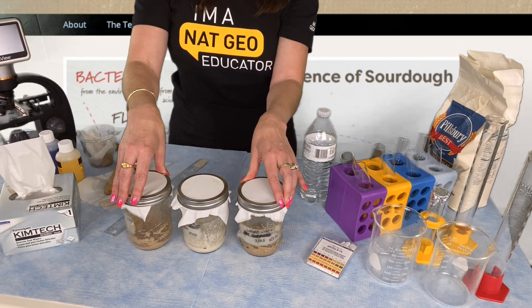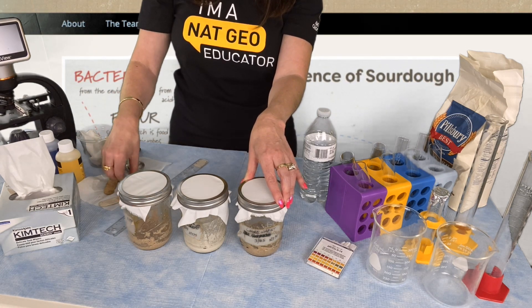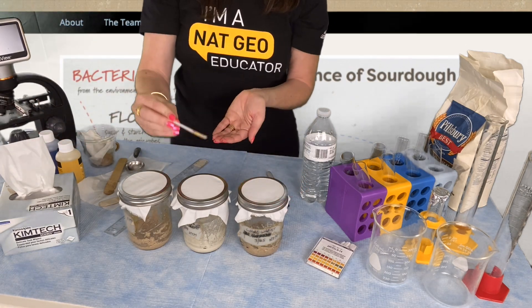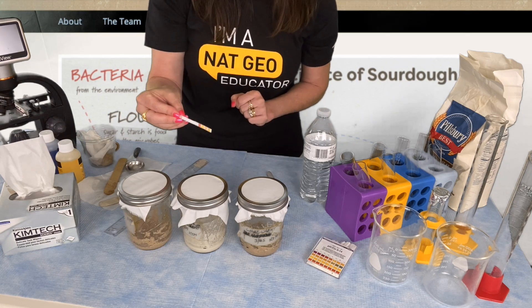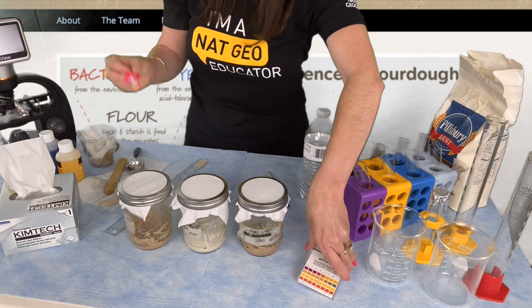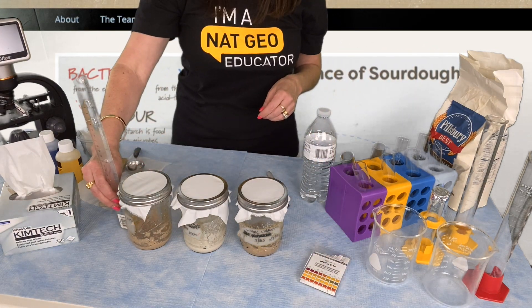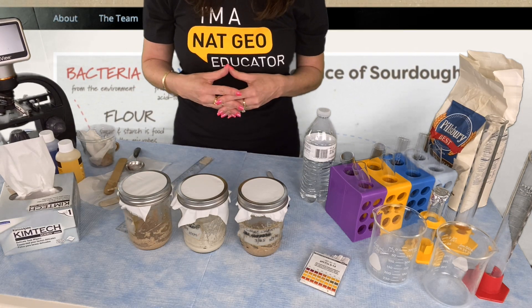Every day we're going to take some important measurements. We're going to measure our pH each day with a new fresh pH strip. You're going to touch it to the back of your sample so it doesn't discolor your pH squares — that'll make it easier to read when you go to compare it against the color chart. You're also going to measure the height of your starter each day, and both of those measurements will be recorded on your data sheet.